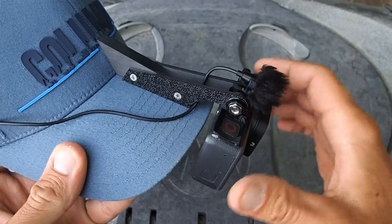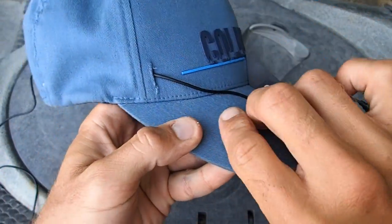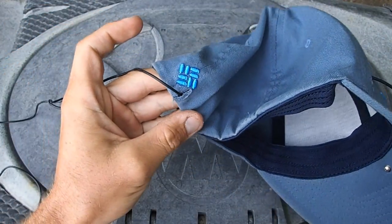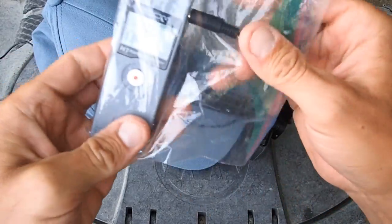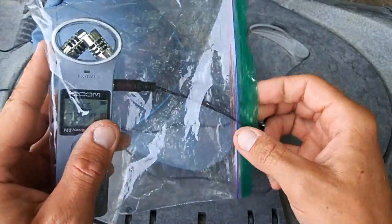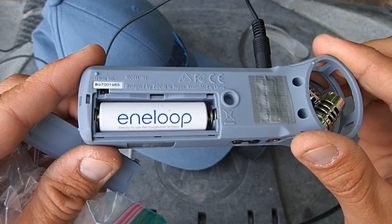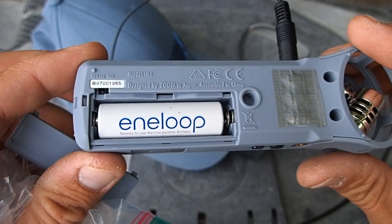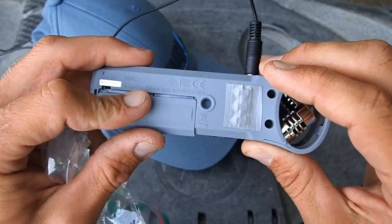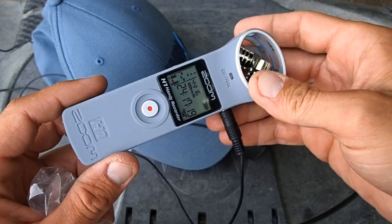The lapel mic I use is an Audio Technica ATR-3350. The cord runs down through a slit in the hat and inside the flap on the inside, then out the back to my Zoom H1 audio recorder, which I keep in a plastic bag to make it splash-proof. For anyone using a Zoom H1, I highly recommend Eneloop batteries — with alkalines I got maybe two or three hours of record time, but I get seven or eight hours with Eneloops, and they're rechargeable up to 2,000 times.